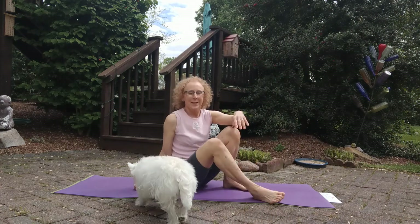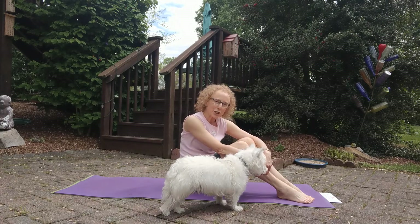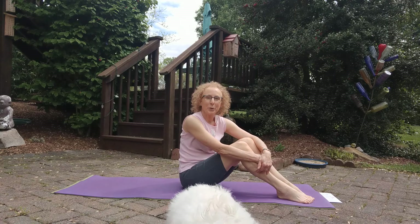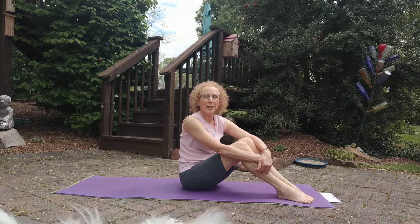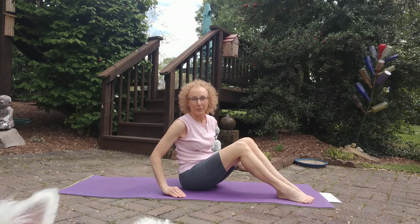Hey everyone, this is a spiral stretch segment — something that I do often just to unwind after a busy day in the studio. I've got my treat in my hand; she hasn't discovered it yet, or maybe she has.